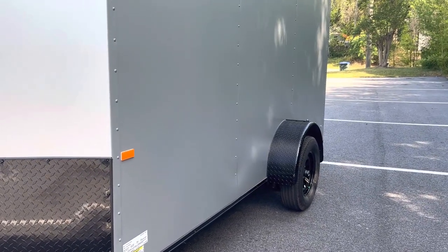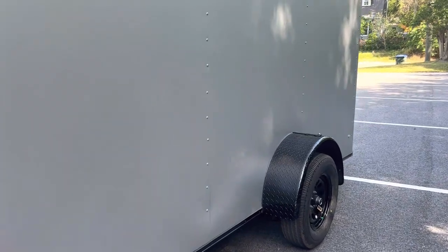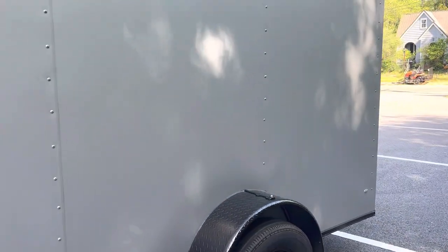It just absolutely looks gorgeous. You got the black bar locks. Let's take a walk and take a look around. As you walk down, you'll see it again — really looks sharp. You got the black side vents in the blackout package as well.